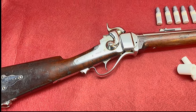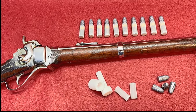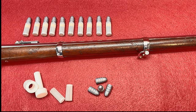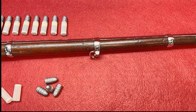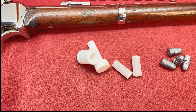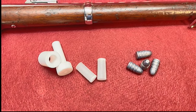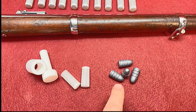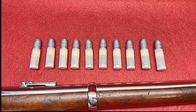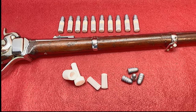Welcome. Today we're going to be going over the steps I took in making these paper cartridges for this 1863 Sharps — the new model Sharps. We're going to go over quickly: the tool that I made, the paper powder cartridges, a little bit of the bullet casting, and then ultimately assembling these bullets all together. Let's take a look at how we did it.